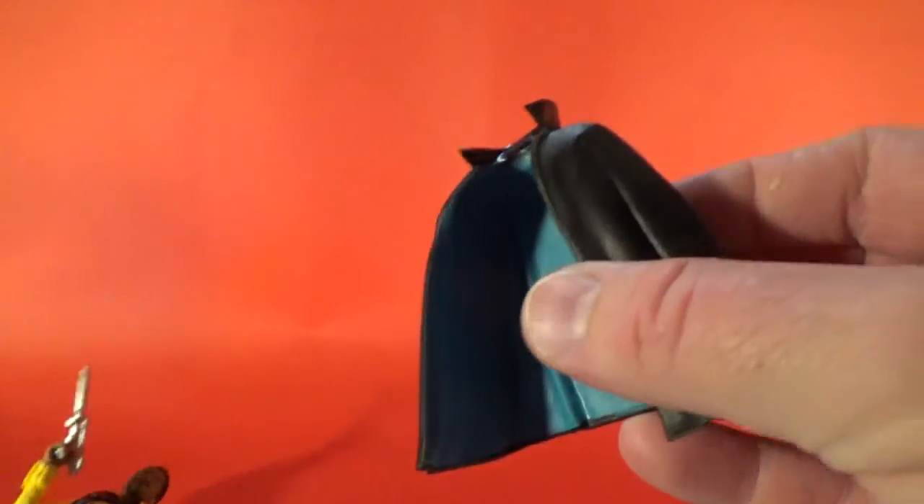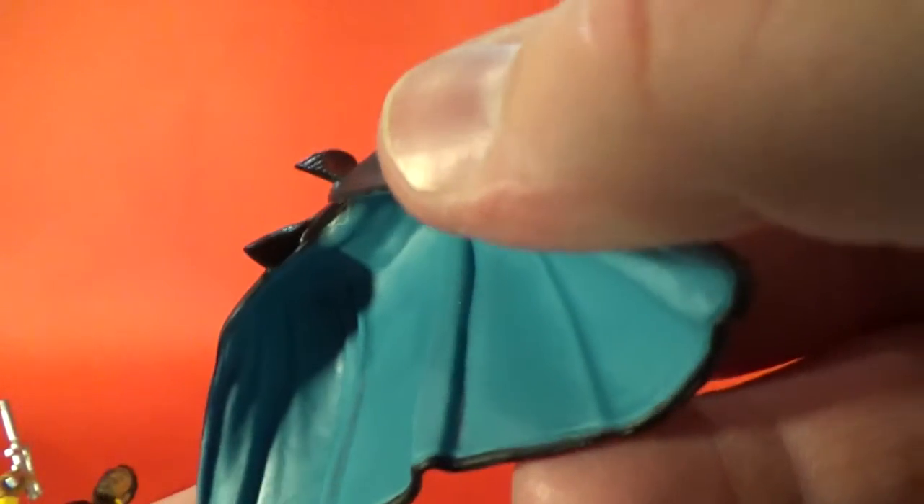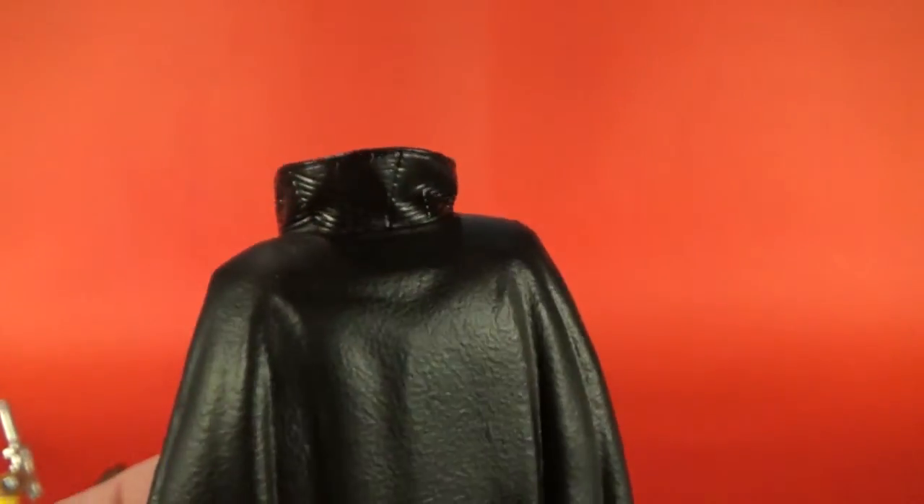Let's remove this cape. Nicely made, nice malleable plastic, blue on the inside, collar up — how cool is that? I really like the little details around the collar there. Looks good.